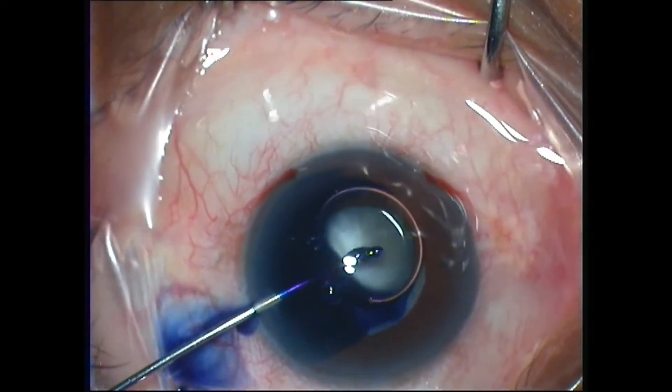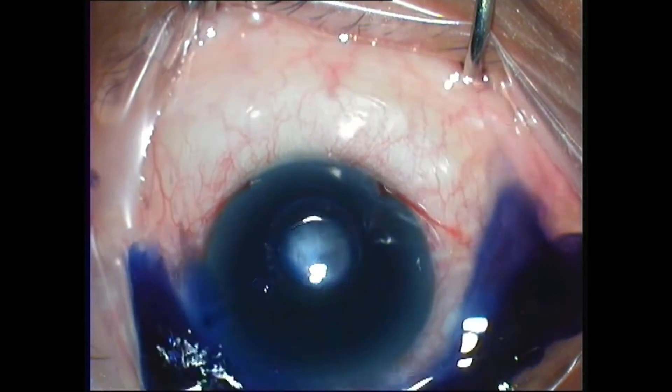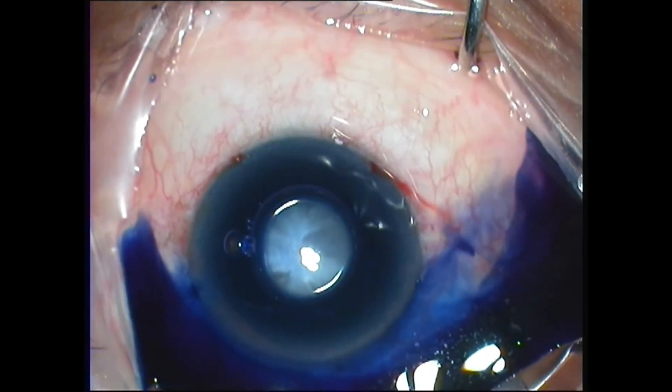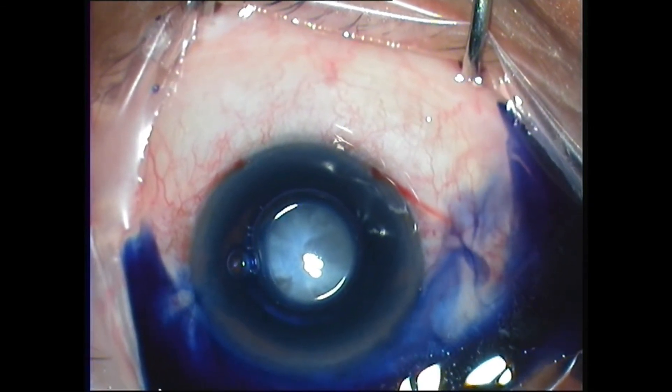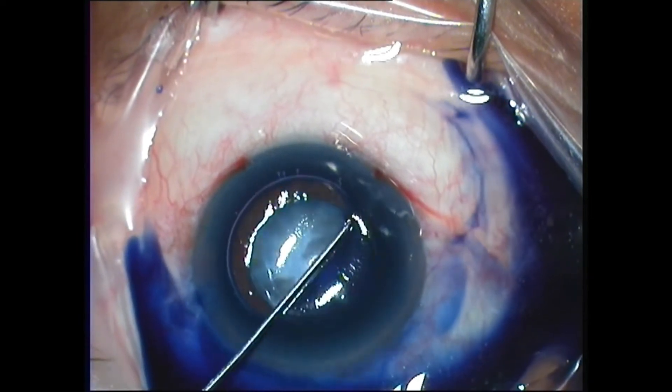In some cases the air trap technique will not work because the anterior chamber is shallow and because there is positive pressure. The air bubble is also large and is contacting the anterior capsule of the lens, which means that there will be a part of the anterior capsule that is devoid of stain.